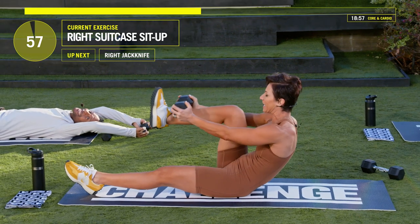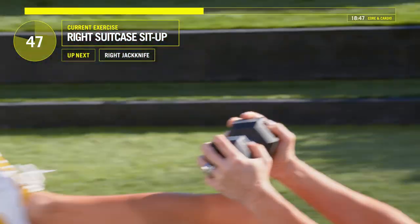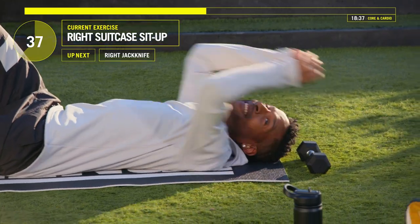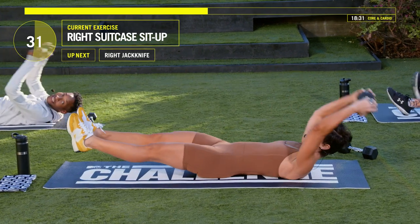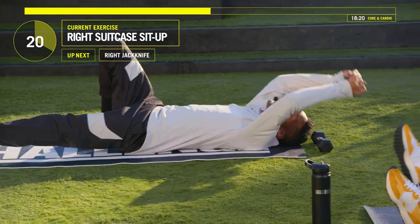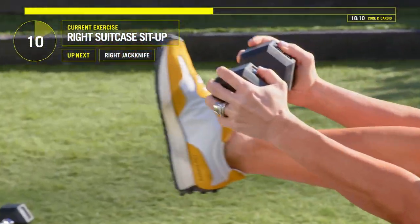Kick that right leg out, bring that knee in and bring the weight over your knee. It's about three minutes on the right side. If you want to try to keep that left leg off the floor you can — keep it up. I don't think I can do that, but I'm going to do what I can within reason. I represent for all the people at home trying to do this.